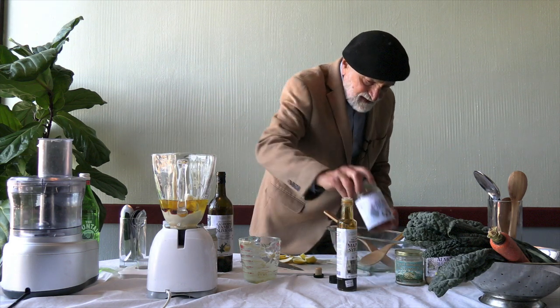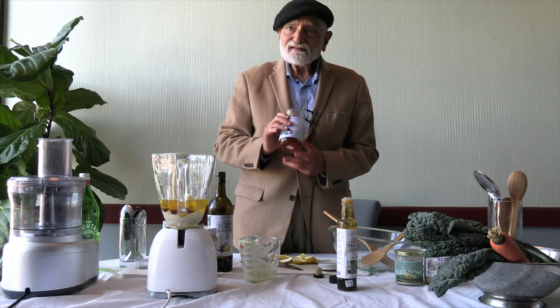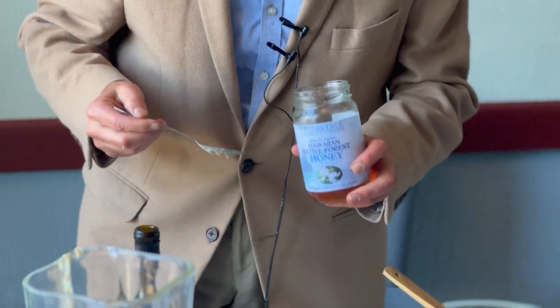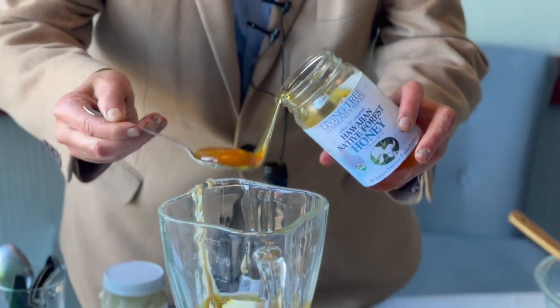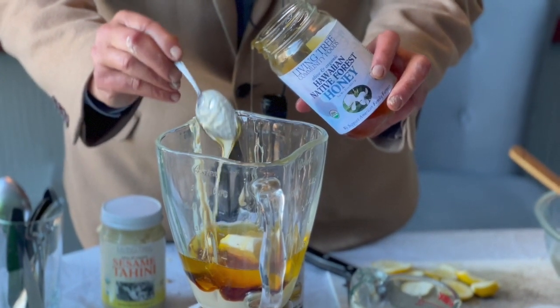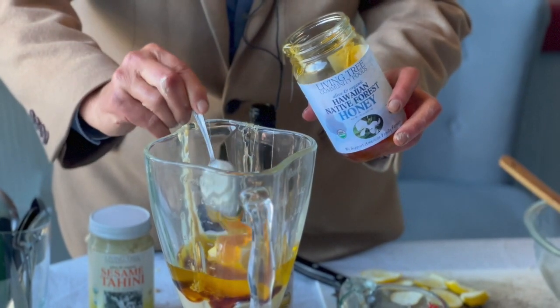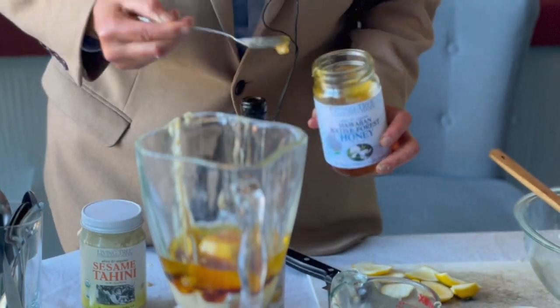And our Hawaiian honey. Every day is springtime in Hawaii — the bees are magnificently industrious there. They never have to hibernate over a winter because there are no winters there. So let's put a couple tablespoons of Hawaiian honey; it gives ecstasy to everything.